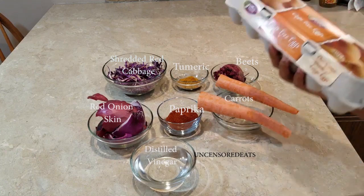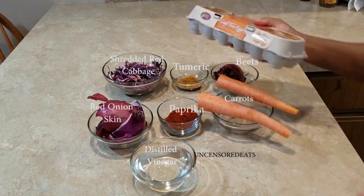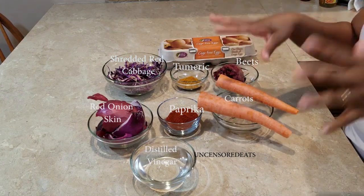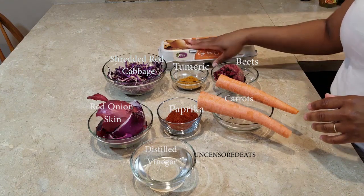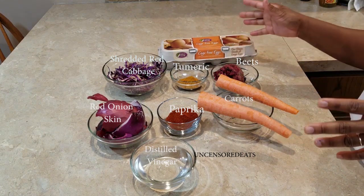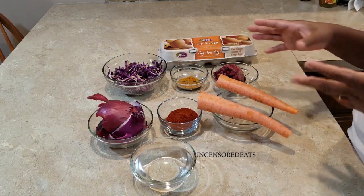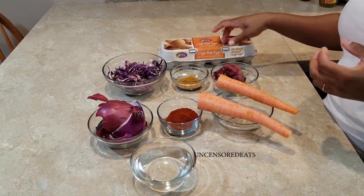As you can see I have some brown eggs here with me. I am using brown because the natural food coloring will give it more of an intense color. If you use white eggs the color will be a bit lighter versus more deep and rich in color if you use brown eggs.